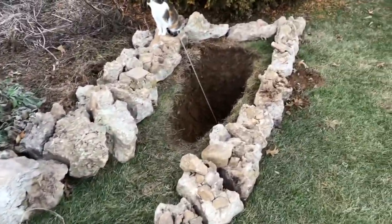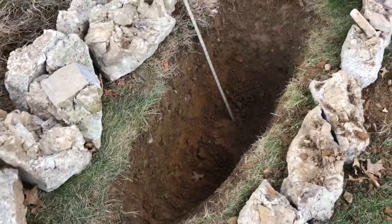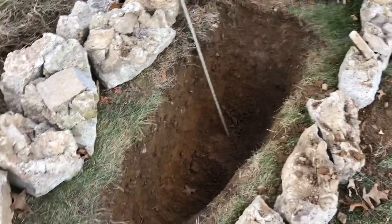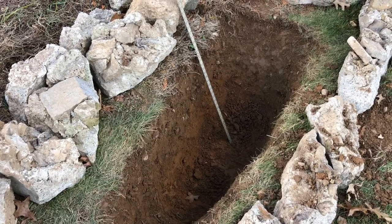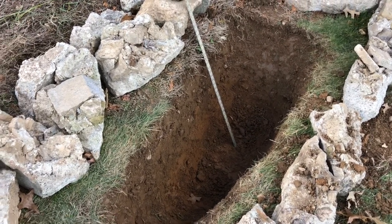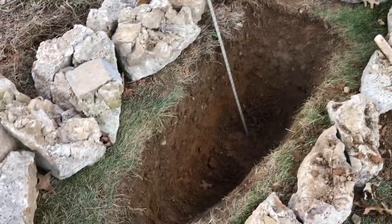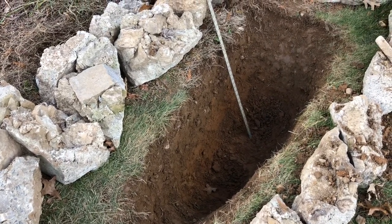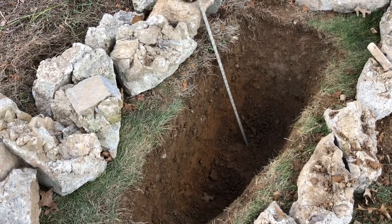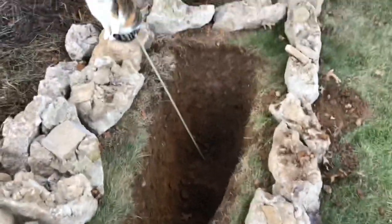I intend to make a reptile - most likely snake - in-ground hibernaculum here, and I'll document that to the best of my ability. I've been really frustrated at this property. I've never found a snake on the property here and we've been here 12 years. Never found a lizard, been here 12 years. I think the issue is there's just not enough exposed rock work, enough good places for them to hibernate, sun themselves, and get away from predators.